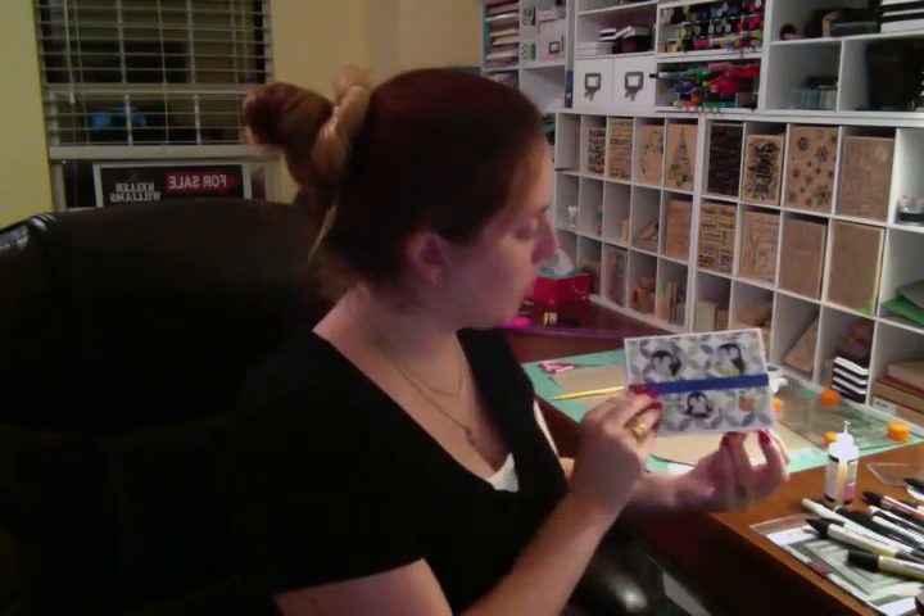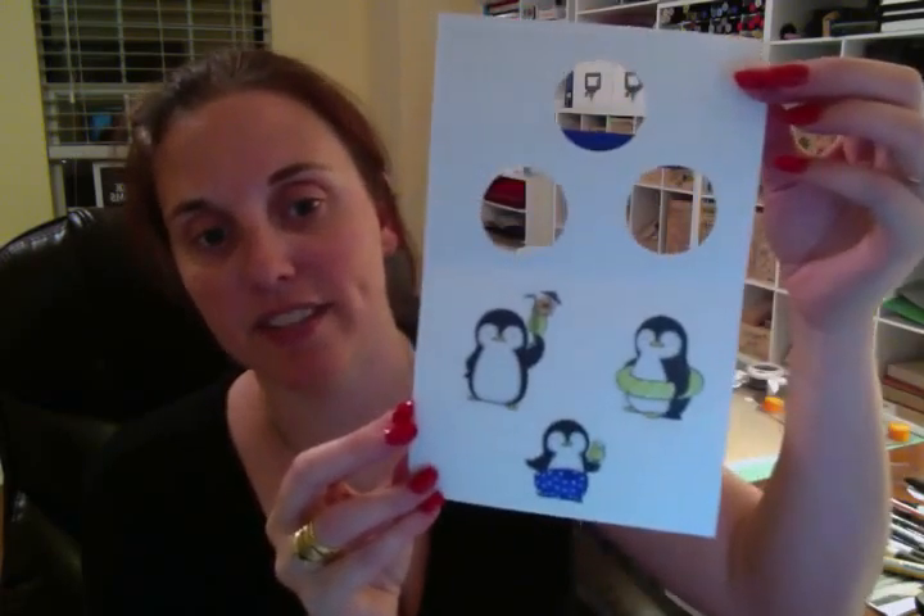Let me show you guys real quick what the card looks like. The glossy accents are not dry yet, so I can't close the card all the way, but that's what it looks like. And then this is the interior.